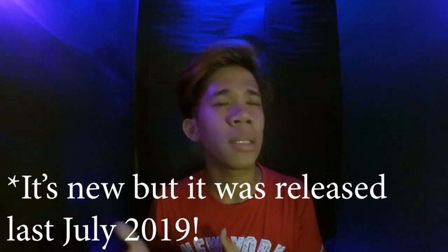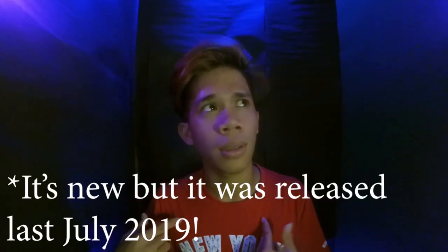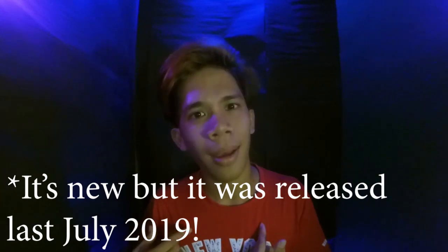Alright guys, what is up? Welcome to my vlog, and you are here for another episode of Avirajun TV. Now I'm going to show you the clip of the unboxing. It's not a new phone, but it's a new phone for me. So let's roll the intro.